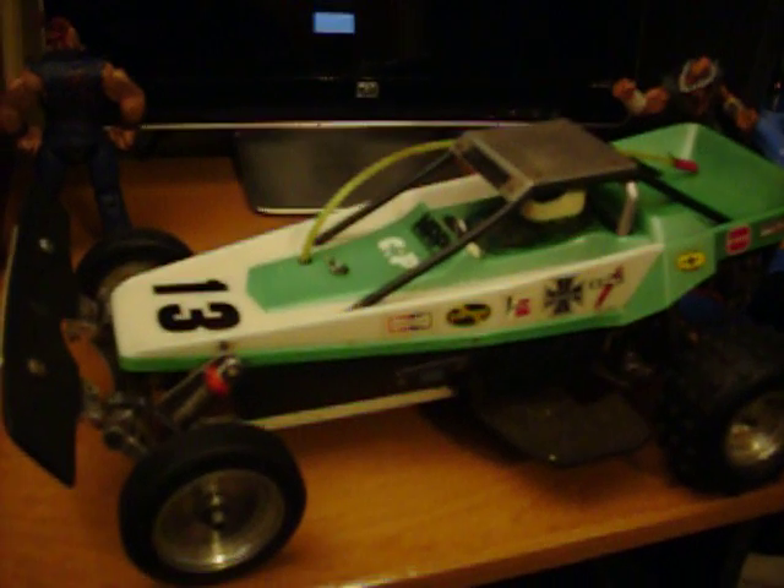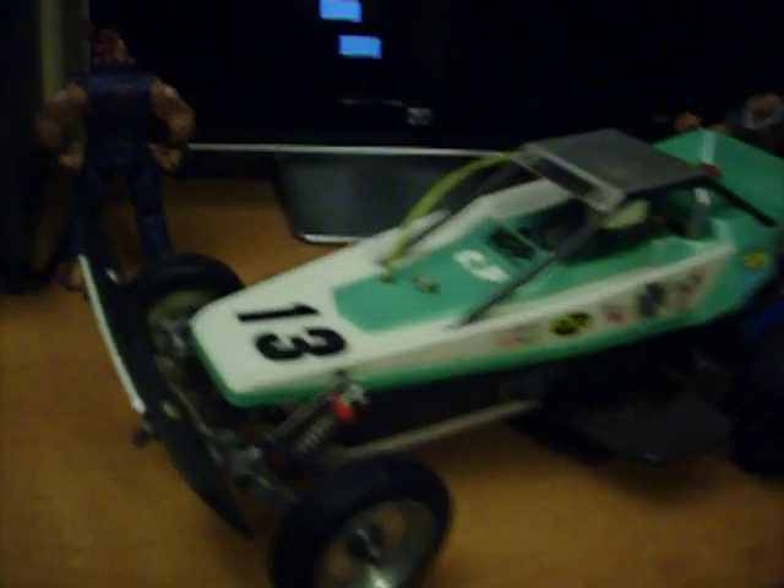Sorry, because this is my digital camera, the video is probably going to be pretty crappy. As we can see, it's a dune buggy style, lucky number 13, and I'll pop the pin out here and let you guys look at the inside components.